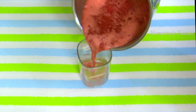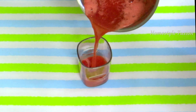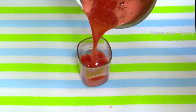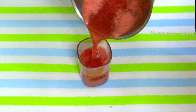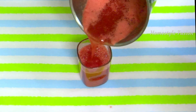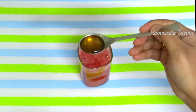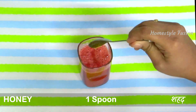Many people strain the juice with a sieve and remove the pulp, but I don't prefer to do so as the benefits of unfiltered juice are more. It's better not to strain or filter the juice if you want to consume the complete nutrients. If the juice tastes less sweet, add one spoon of honey and stir well.